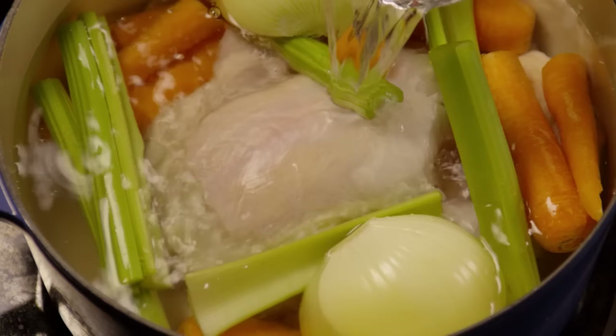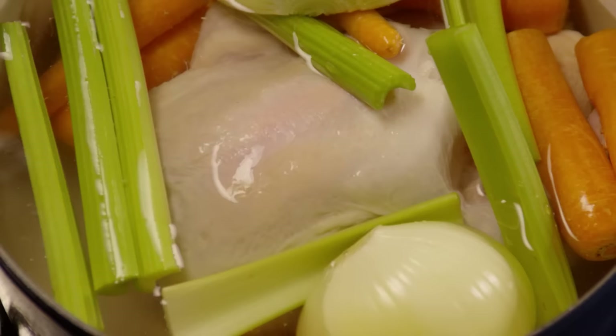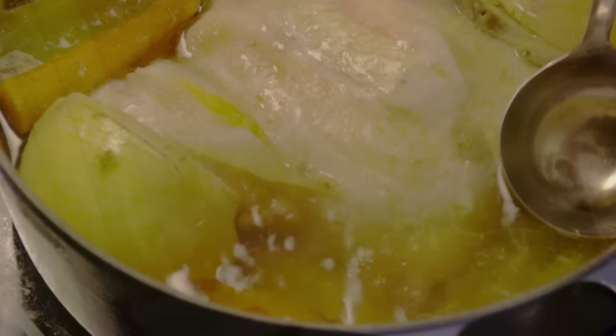Bring everything to a boil over medium-high heat. Then reduce the heat to medium-low and simmer it uncovered until the chicken is cooked through and the meat falls off the bones. While the soup simmers, use a large spoon or skimmer to occasionally skim the soup.